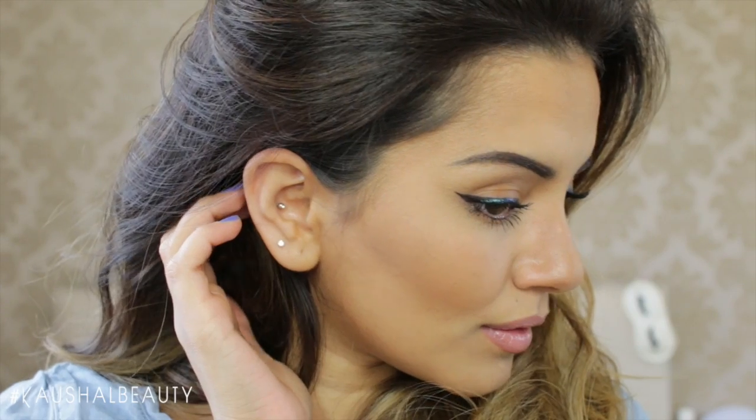Hi my angels and welcome back to my channel! Over the weekend I went to a BBQ and decided to film a get ready with me, and the makeup I went for was a nice contour and a pop of colour on the eyes, so if you'd like to see how I got this look then please keep watching.